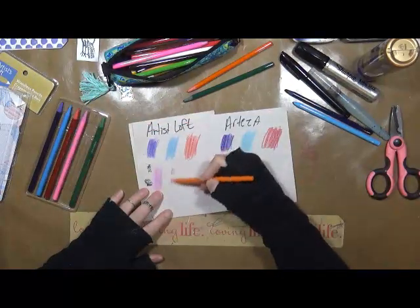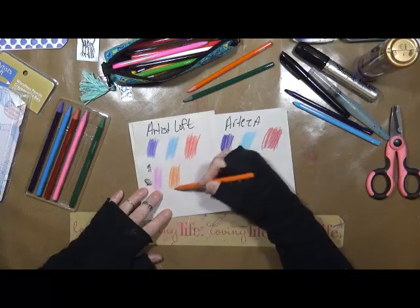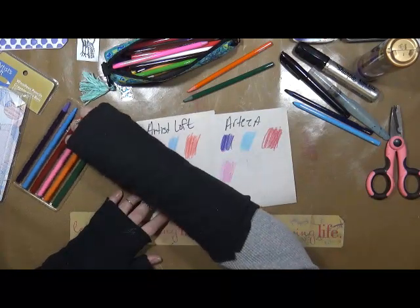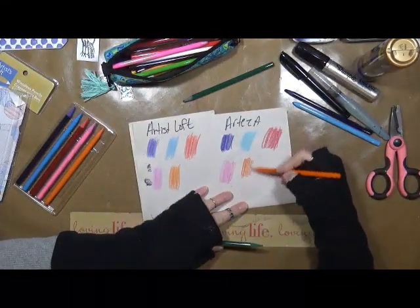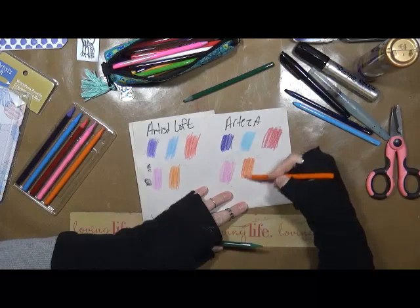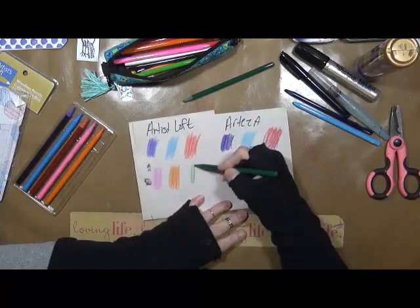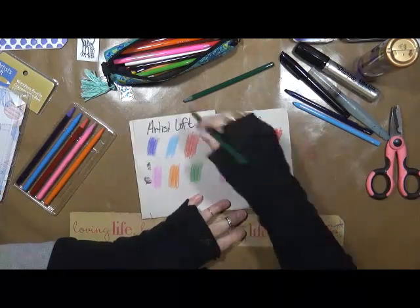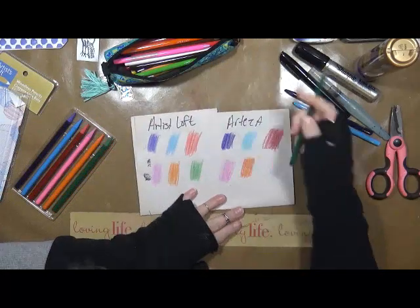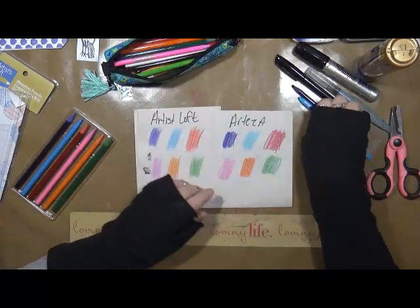And the orange. This is the orange first, then the orange. I'm using pretty much the same amount of strength or pressure to put these colors down. There's the Artesloff, and then there's the Arteza. I mean, it's all pretty much the same so far.